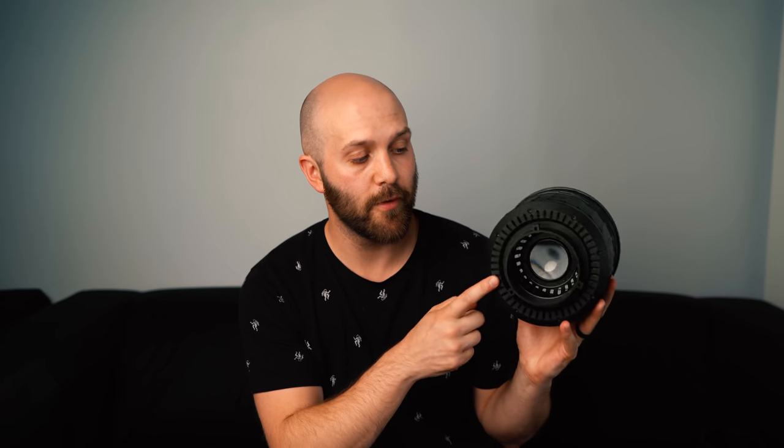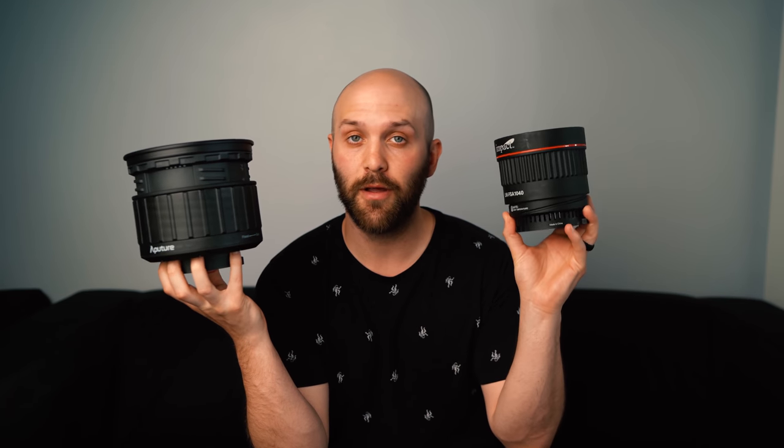I also appreciate that they put the degree spread on both sides of it. So depending on what side of the device you're modifying — whether you're stepped up over top the light and zooming it in, or down below it — you can see the degrees you're at no matter where you're positioned. The only ventilation on the Fresnel 2X is on the back part, as well as the back of the front lens. The good thing about that is since this is pushing all the light forward, there is no light leak whatsoever on this.